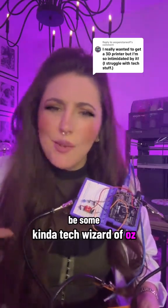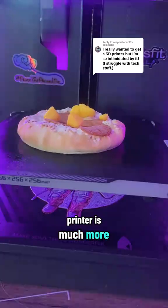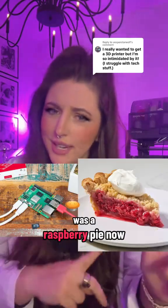A lot of people think you need to be some kind of tech wizard to use a 3D printer, but nowadays printing on a 3D printer is much more similar to following a recipe than it is to building a robot — and that's coming from somebody who used to think that a Raspberry Pi was a raspberry pie.